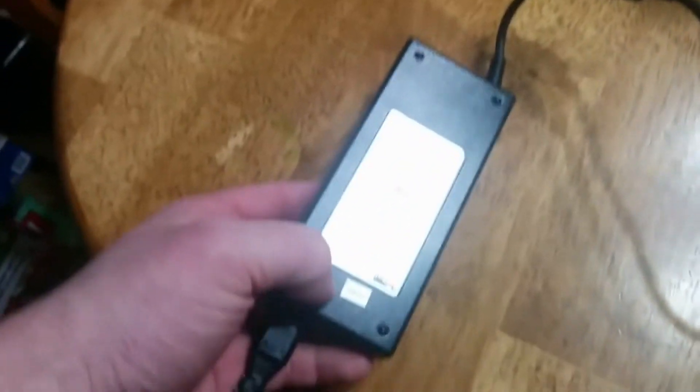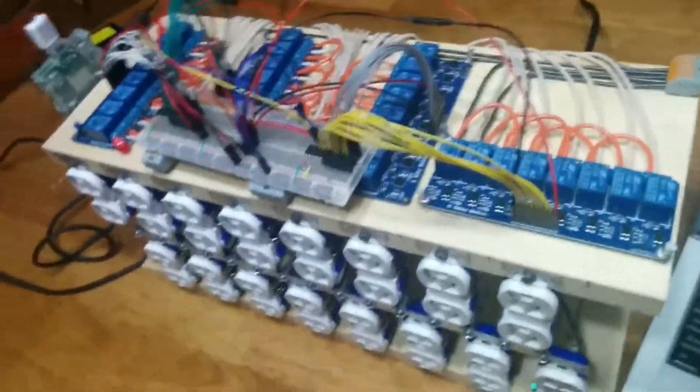With that I have enough power to run all the relays and the Pi at the same time, and in just a moment we'll have a demonstration. The first part will go through and activate each relay independently, and then they will randomly go on and off, followed by a sequencing where every other one goes on and then they change.